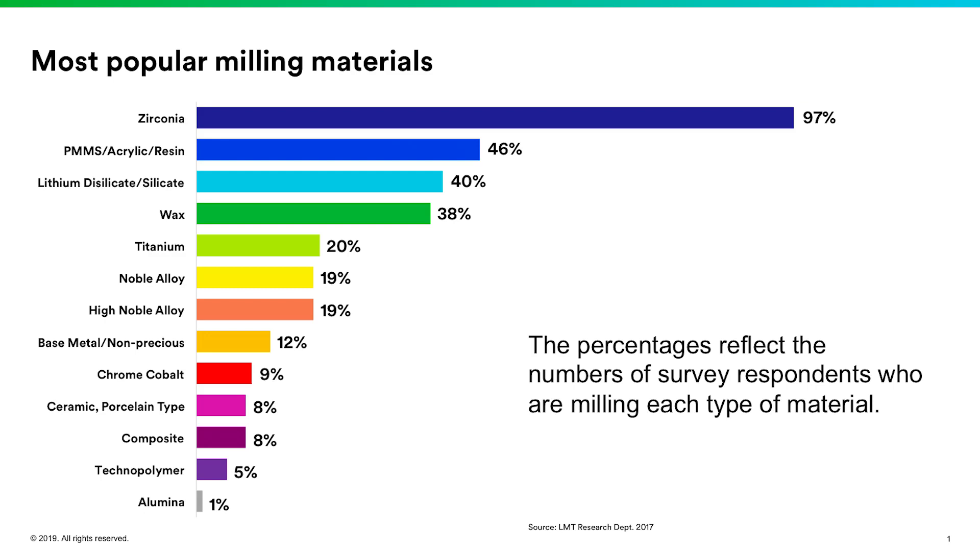Within the last 10 to 15 years you've really started to see the rise of zirconia and metal-free restorations take over the market. There are lots of labs out there that were doing PFMs 10 or 15 years ago that aren't even doing porcelain fused to metal crowns anymore. According to the LMT data, 97 percent of the materials milled in labs are zirconia — a pretty impressive number.